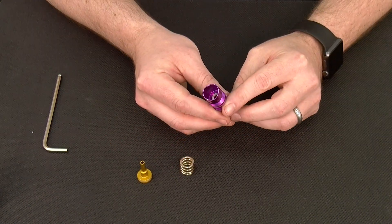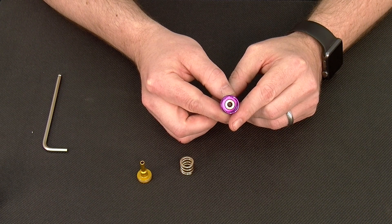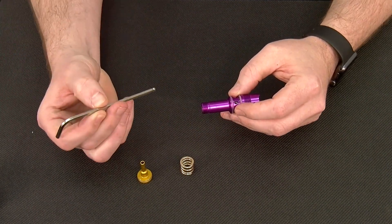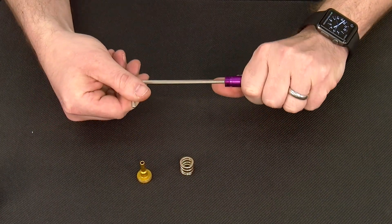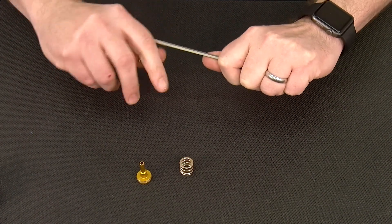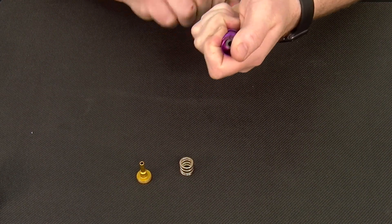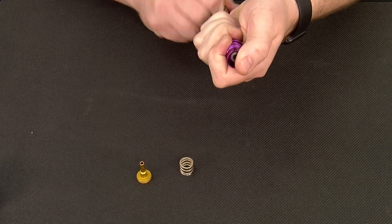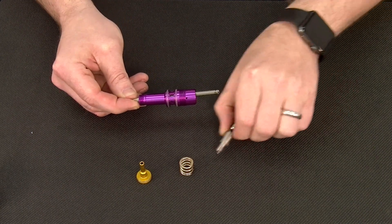Looking down inside the regulator, you can see the top of the velocity adjuster, which also acts as the carrier for the Luxx regulator seat. To pull that seat and carrier out, we're going to insert our 5/32nds allen key down to the bottom, just like we would if we were adjusting the velocity. Go ahead and turn counterclockwise, and this will push the velocity adjuster and regulator seat carrier up into the area previously occupied by the reg piston and spring. Once free, press the velocity adjuster and regulator seat carrier up through the body of the regulator and remove it.